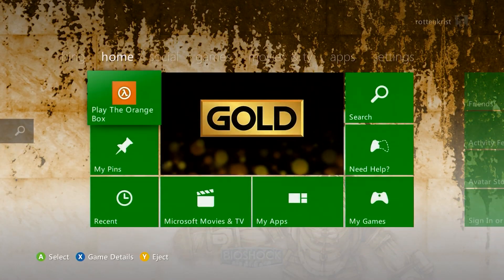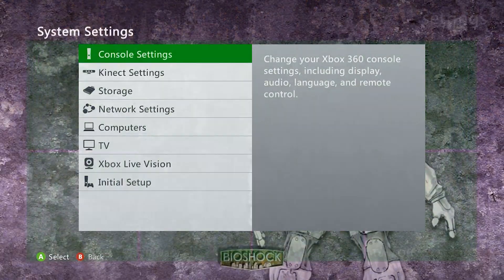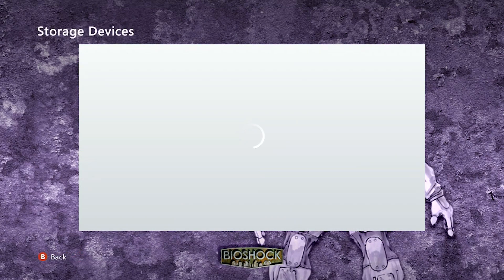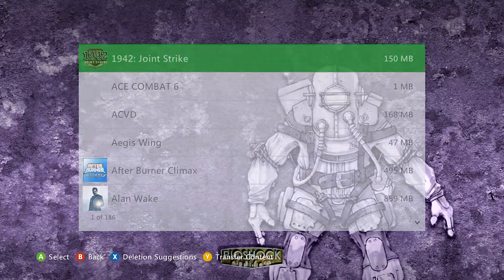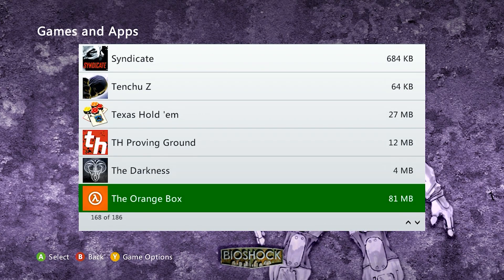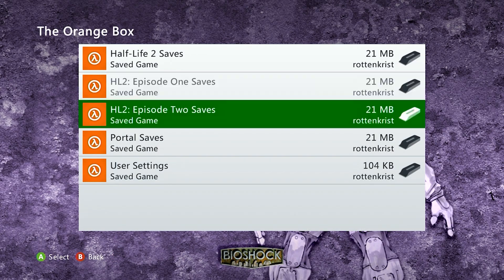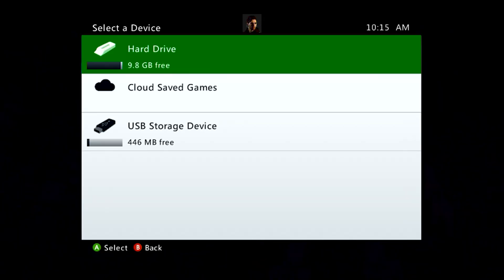Once we're back on the Xbox 360 dashboard, go over to the Settings tab, then System, followed by Storage. Pick your Xbox 360 hard drive, Games and Apps, and scroll down to where the Orange Box is. We're going to want to open up the user settings and copy this over to the USB storage device we just plugged in.